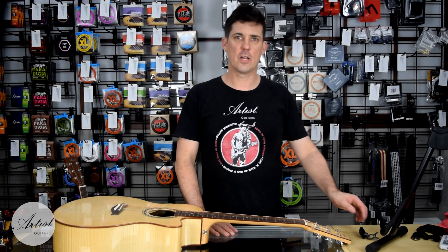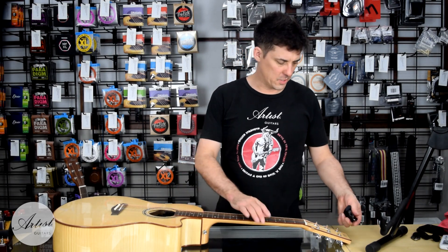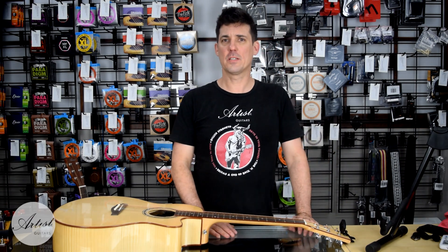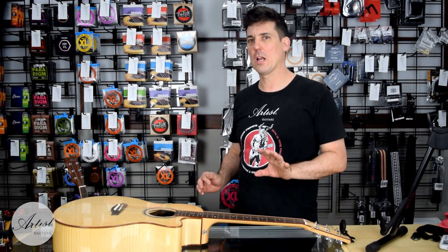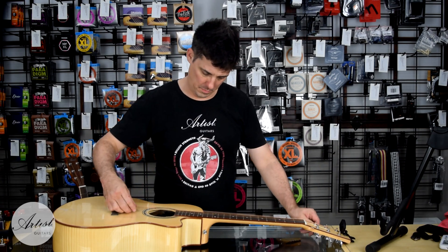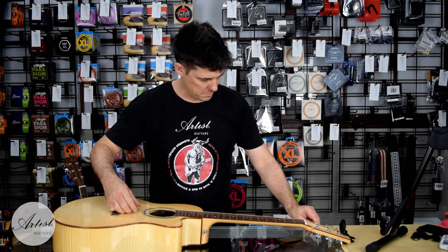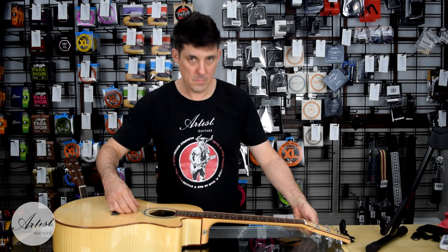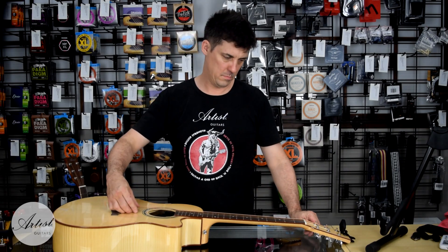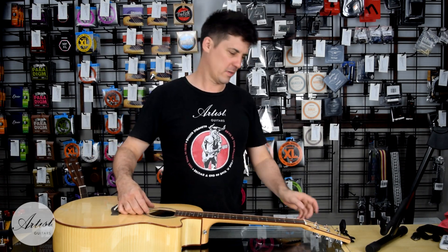Then we will grab our Artist Guitar tuner and tune the string to the correct pitch. I'm going to use a tuner here, but it's actually easier if you listen to the note — we have other videos you can use, but for now I'll play a low E. As you can hear we were very low, but now the notes are very similar. We will now use the tuner to get it just spot on.